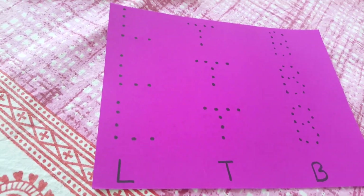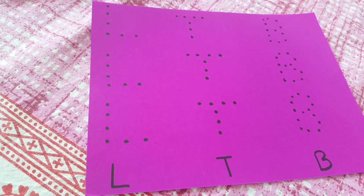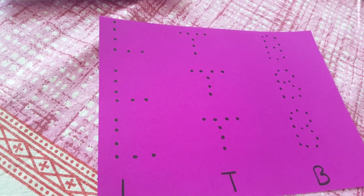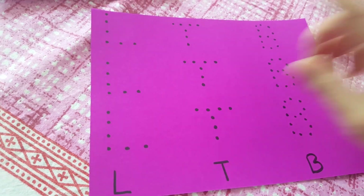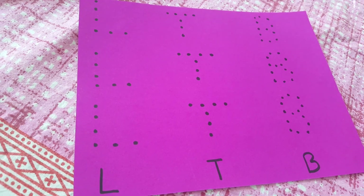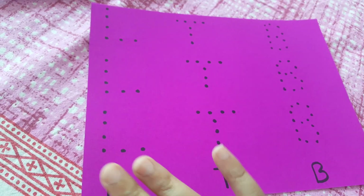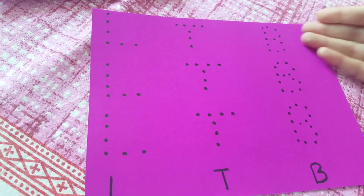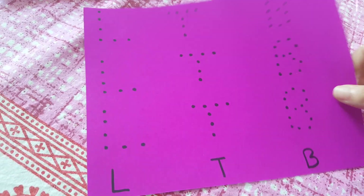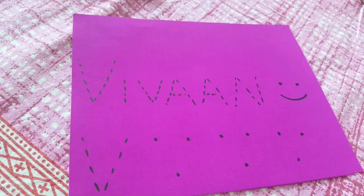The next activity is tracing. Since we're working day in and day out on pre-writing, I've taken three alphabets — L, T, and B — and put dots for him to connect to form each letter. There are just three of them because if you tell him to do more than five or six he gets restless and upset, so just three L's, three T's, and three B's.